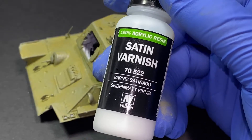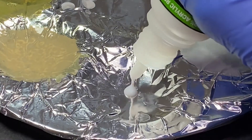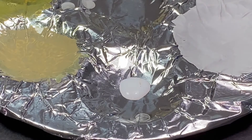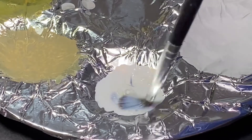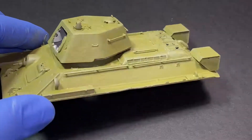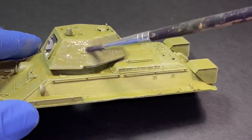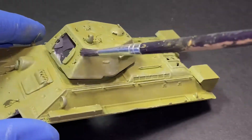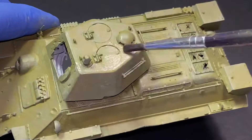Now I can begin adding this satin varnish to the model to help get it a nice, not too glossy but also not matte finish — just the right semi-gloss look, as the bottle says: satin. I just thin it down with a couple drops of satin varnish and at least two to three drops of water, then slap it on the model making sure it doesn't pool up into big areas, and it goes on nice and thin.